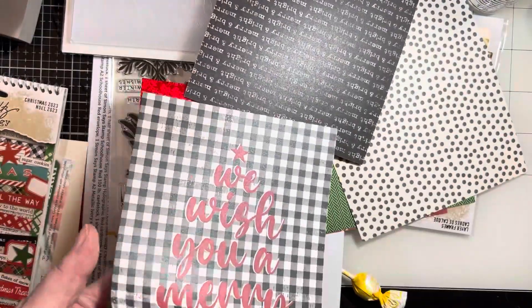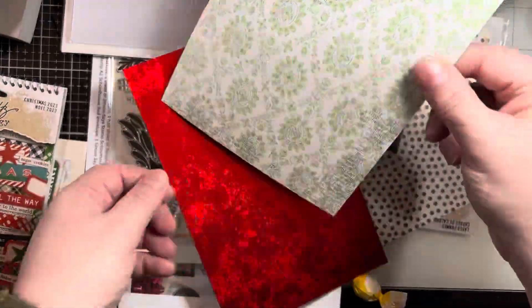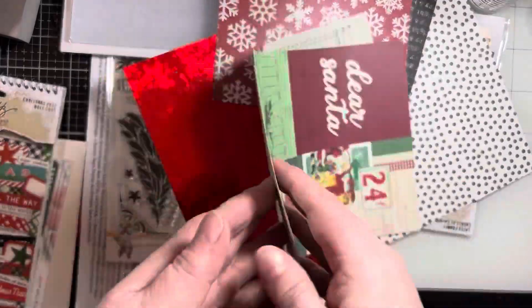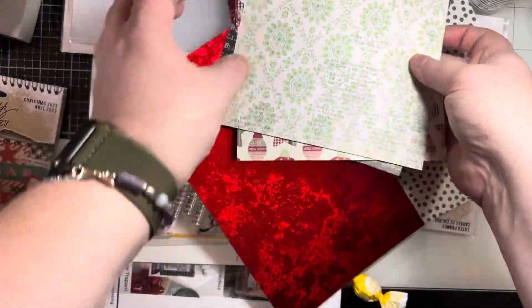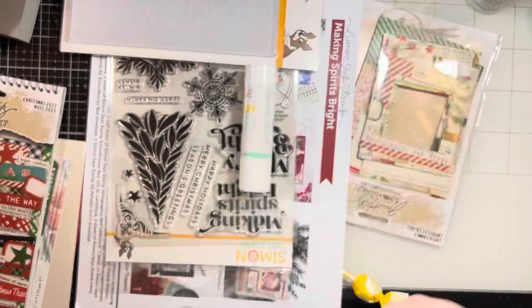This could be framed — you add a little bit of greenery on there and that would be really cute. Some cut aparts. There's the last page. And then you get this awesome metallic red cardstock — absolutely love this.